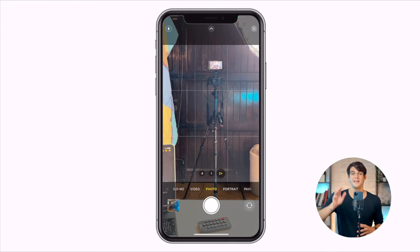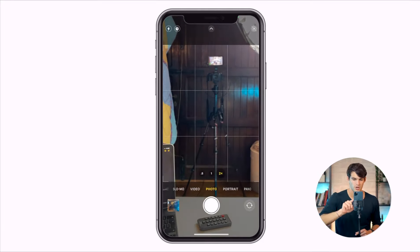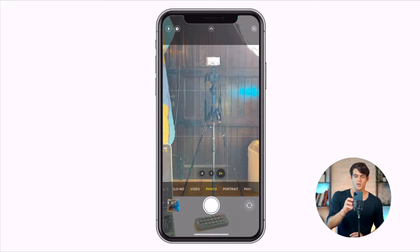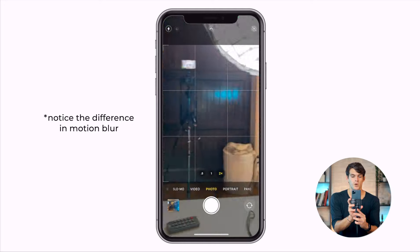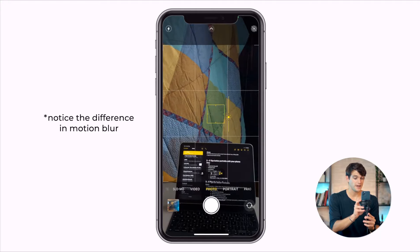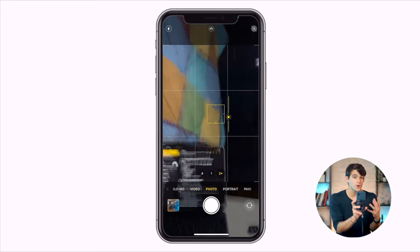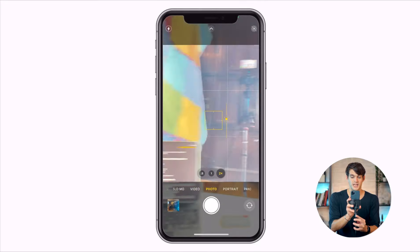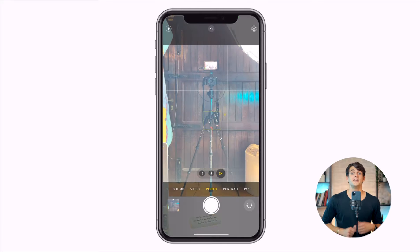Let me give you an example — I have a tripod right here. I want to try taking a photo in a dark situation. I'll increase the exposure to demonstrate: when I move the camera you can see much more blur. When the image is brighter, you don't see as much blur, meaning we can shoot that photo much faster. When it's darker, the shutter speed is slower and you see much more blur.